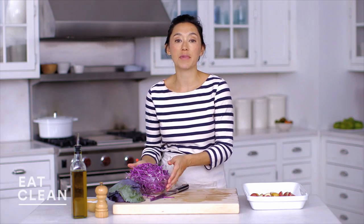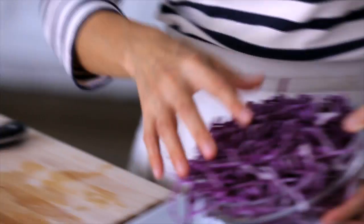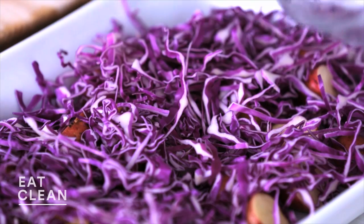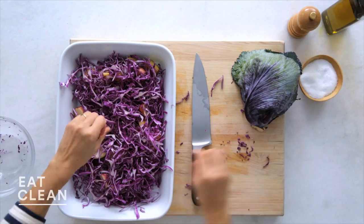I've already sliced up my red cabbage — this is half of a red cabbage, finely sliced. Red cabbage is really high in vitamin C, tons of fiber, and it feels like fall. Don't fret, this mixture will shrink down quite a bit as it roasts.